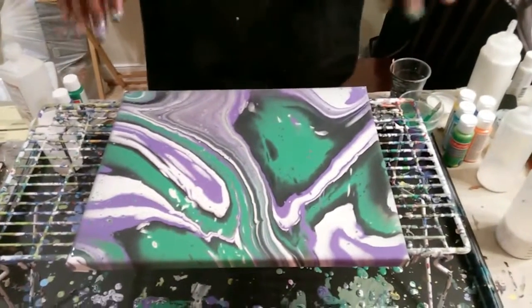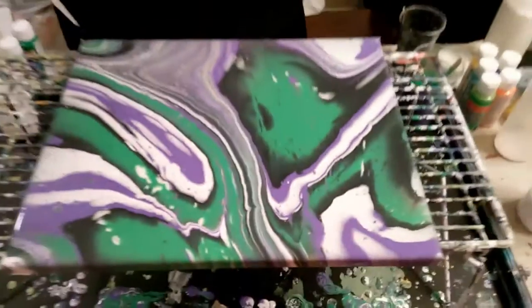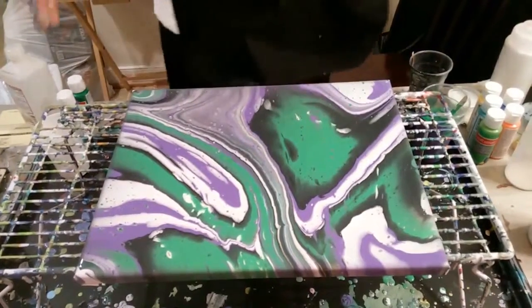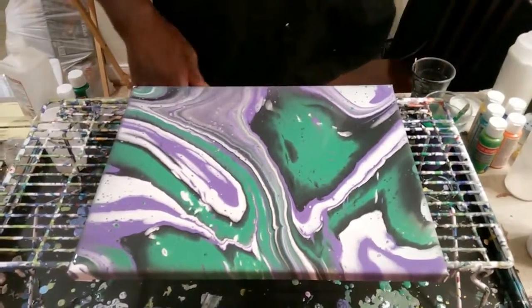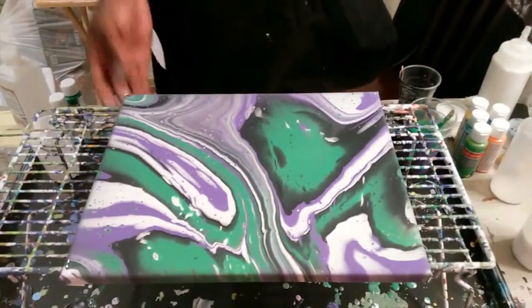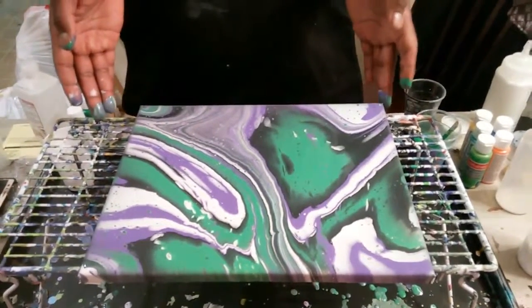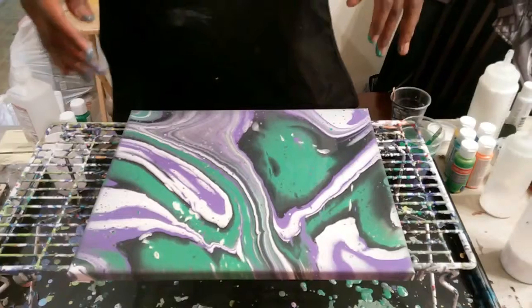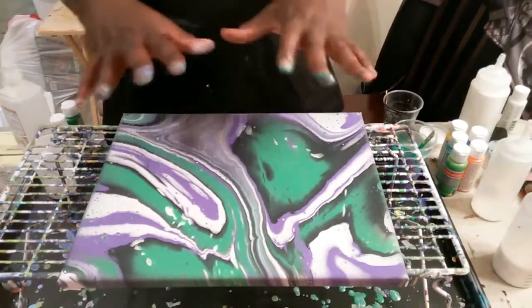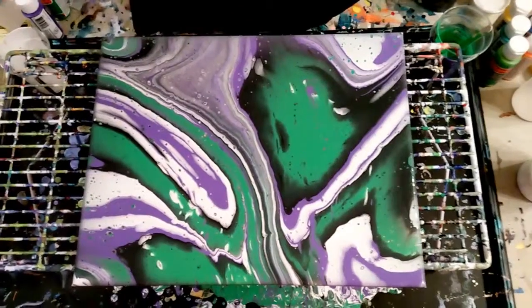Even though I didn't put any additives in this, you can see there are a lot of cells coming through — a lot of dots, a lot of cells. Now it's just a point of checking your sides and checking your corners. Some people like to just put paint in their corners; sometimes I do that, and sometimes I just paint the edges of my canvas. Today I'm just going to stick my fingers in some paint and touch up my corners and sides. I'll probably heat gun a little bit and we'll come back in a few minutes. Way more cells are coming through than even I expected.